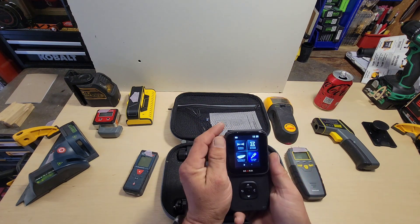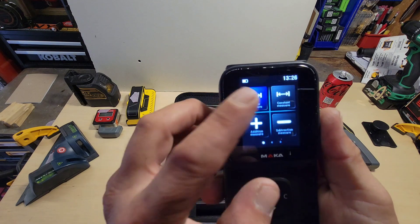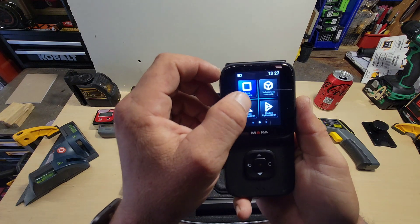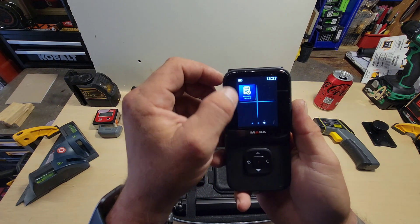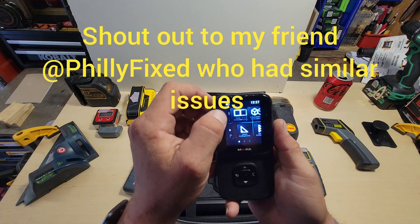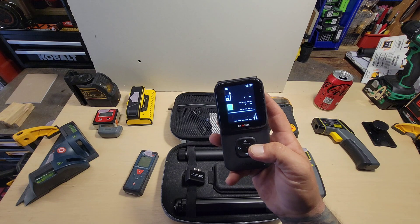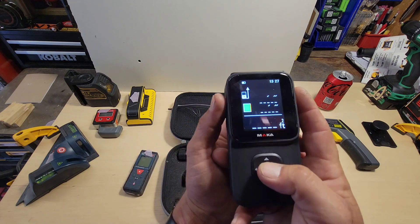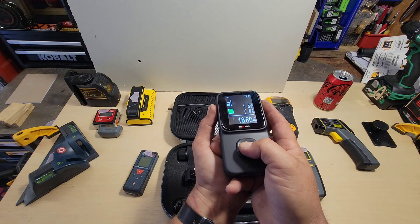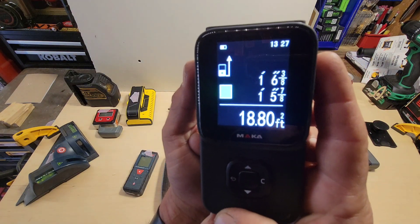Into the measuring screens: there's single measurement, constant measurement, addition, subtraction, area measurement, volumetric, single Pythagorean, double Pythagorean, and it keeps a record of your measurements. Now this is the only issue I've run into with this unit — it is an experimental prototype unit. Something seems off with the math on the totals when scanning.